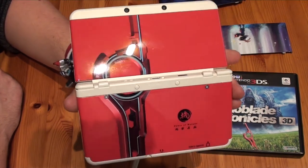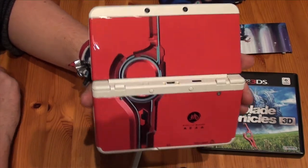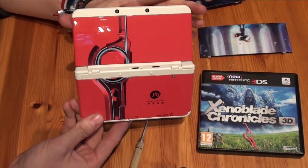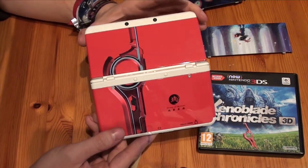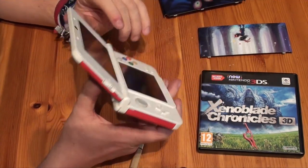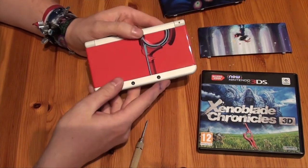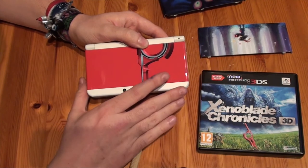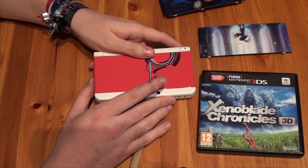There you go — now that my 3DS has been restyled I will go play Xenoblade Chronicles on it. Hope you guys enjoyed this video. Please subscribe to our channel for more videos in the future, and thank you guys for watching. Have fun on our channel, stay tuned, bye!